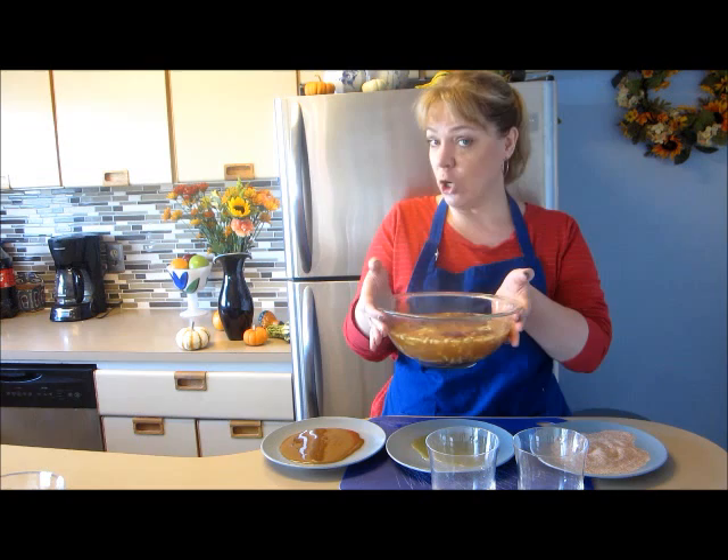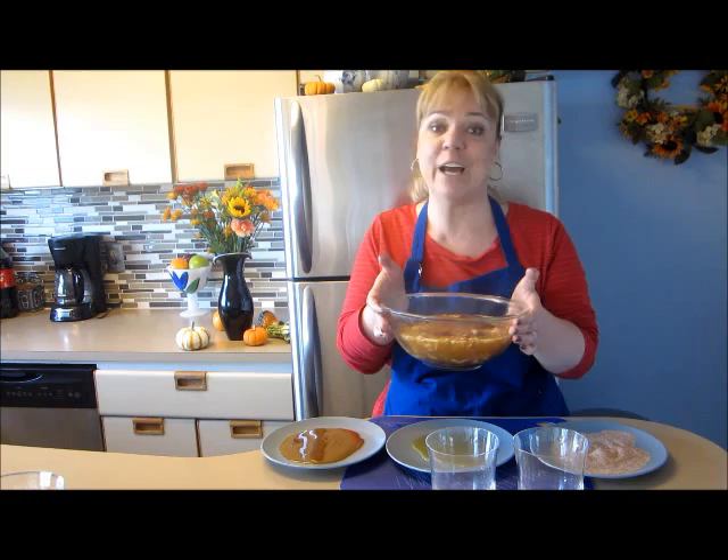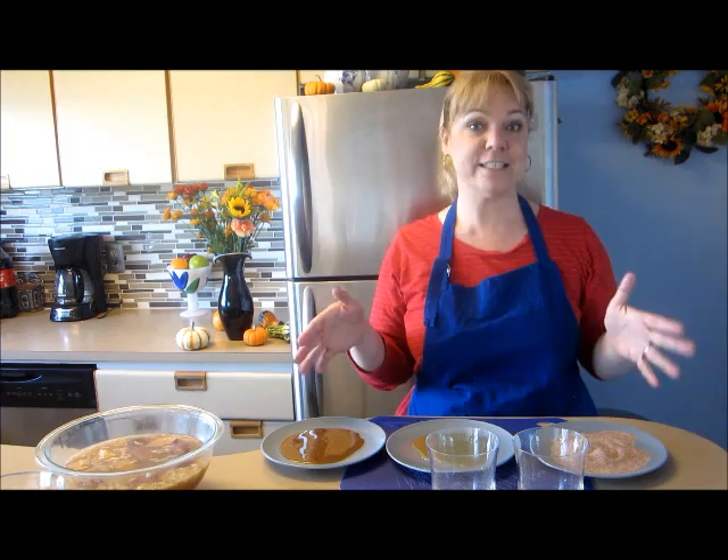Now I have transferred the white glögg from the pot into a clear bowl. It's so pretty with all the bits like the almonds, the raisins, and the apples floating in here. You definitely want to show this off. Another cool trick I came up with that's fun to serve for your friends and guests is to decorate your glasses.